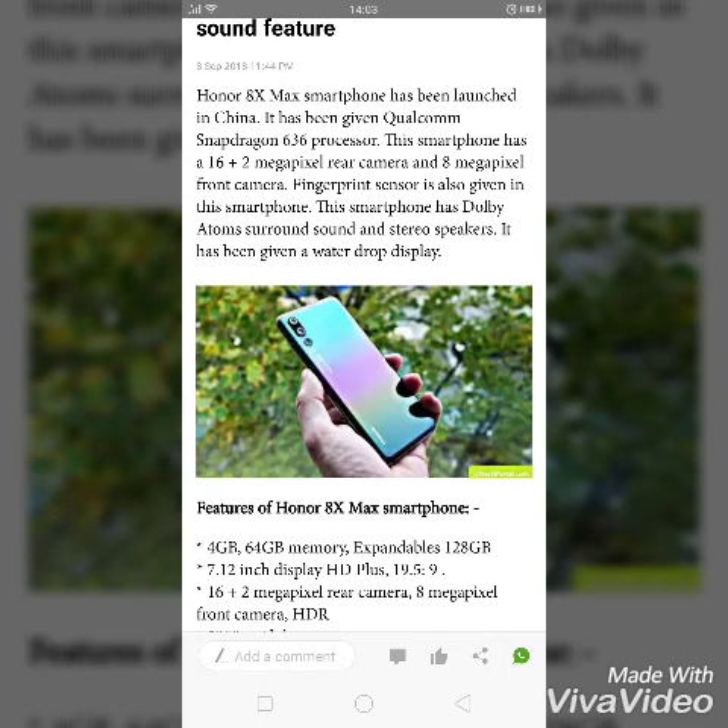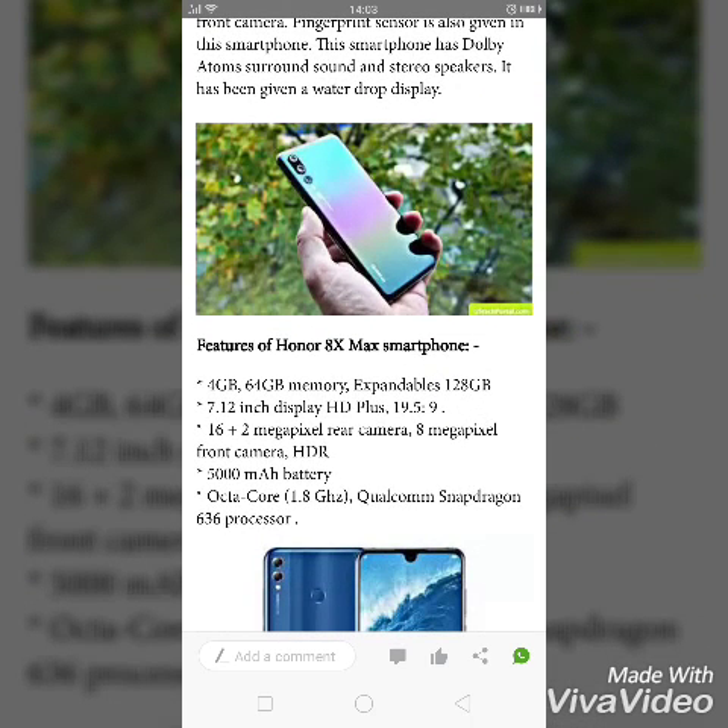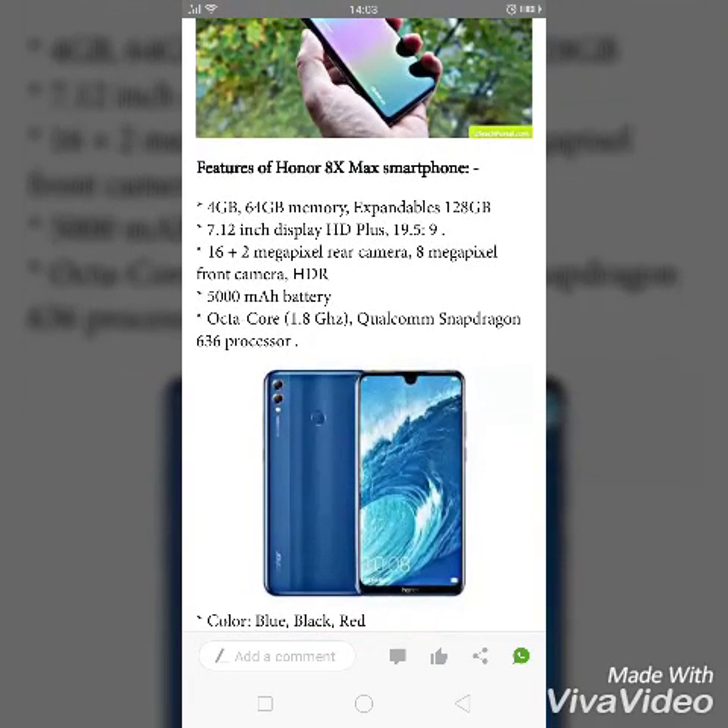Recent smartphone launches from Oppo, Xiaomi, Poco, and iPhone are also coming with the water drop display feature. So let's talk about the features of the Honor ATX Max. It is coming with 4GB RAM and 64GB internal memory, expandable up to 128GB.